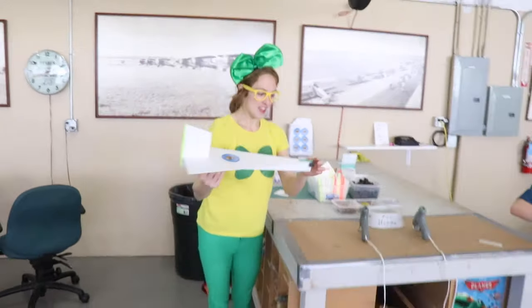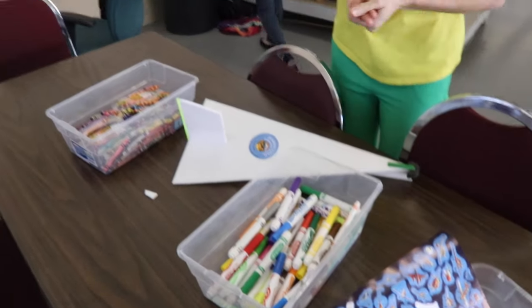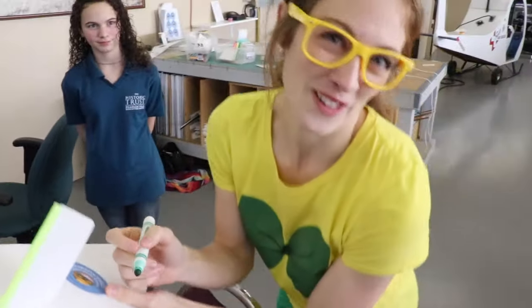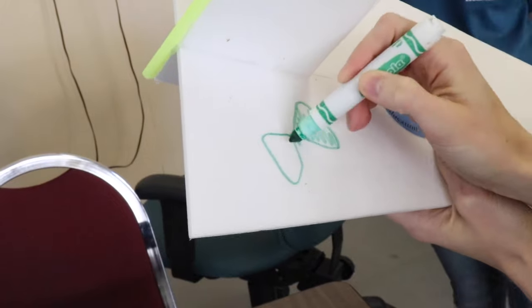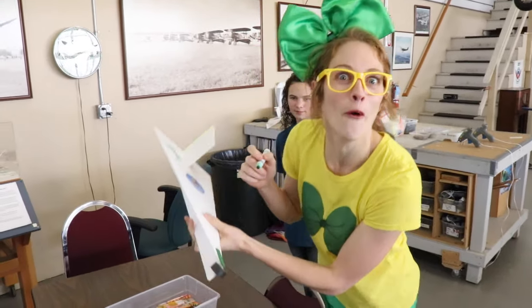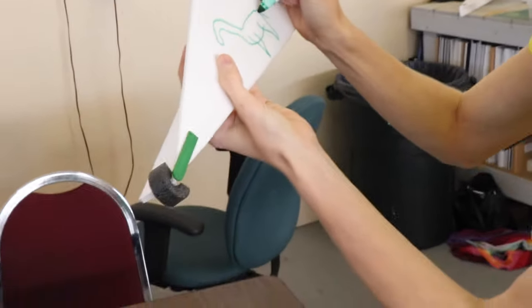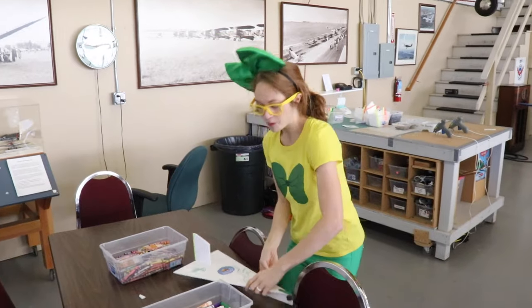This glider looks pretty good to me. You can make it look even better with decoration! Let's color something on it. I like bows — maybe I'll draw a green bow on it. And how about a dinosaur? I like dinosaurs! They have super long tails. There's my funny looking dinosaur! You have to test it out — this is going to be the best part ever!